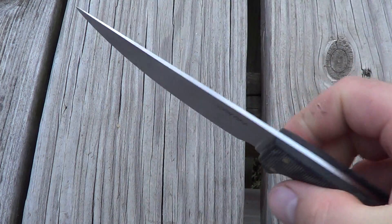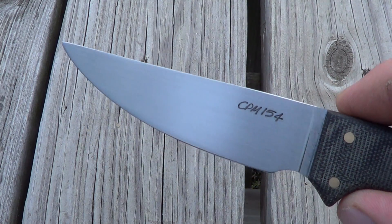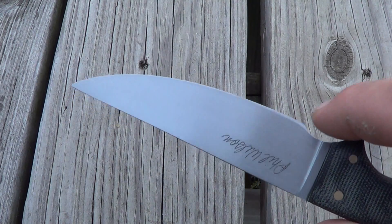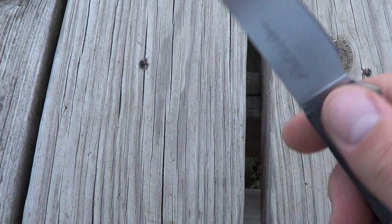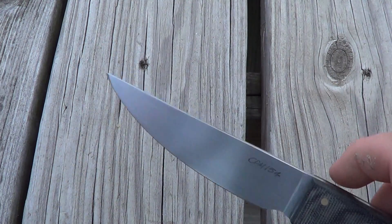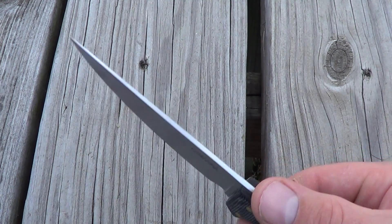It's in black micarta and his CPM 154, as you can see. I actually chose this over S30V. I don't know if he does these in super high carbide steels or not, but I really like CPM 154 and Phil is like a master heat treater — he does his own heat treat.